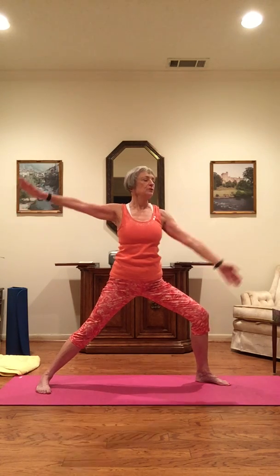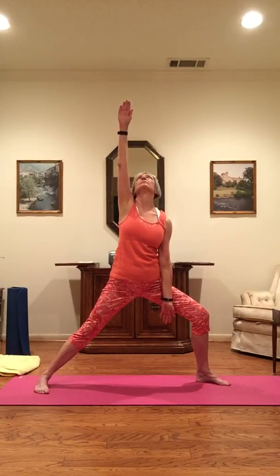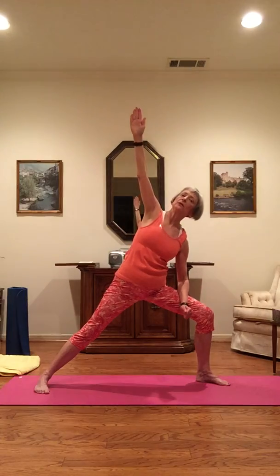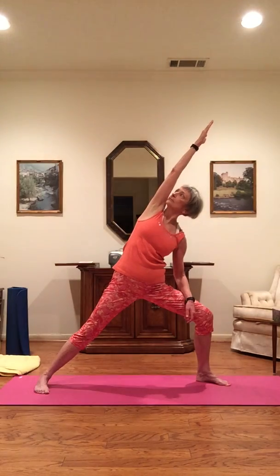Inhale, and as you exhale, left arm down, right arm up, palms forward, looking up. Inhale, and as you exhale, side angle: left arm lightly on the leg, right arm alongside the head, palm down, turning your head — look underneath the arm up at the ceiling. Inhale, and as you exhale, come up slowly.